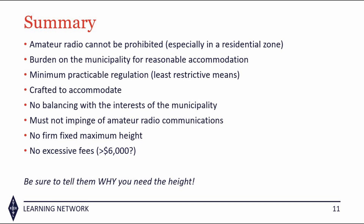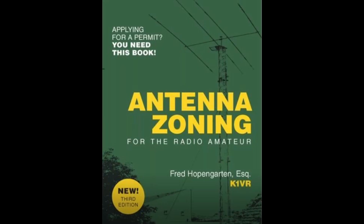What about dealing with that homeowners association? Do you have the knowledge it is going to take to tackle these tasks? Do you know your rights as an amateur radio operator? The bottom line is, you need this webinar series by Fred Hopengarten, K1VR, author of Antenna Zoning for the Radio Amateur.